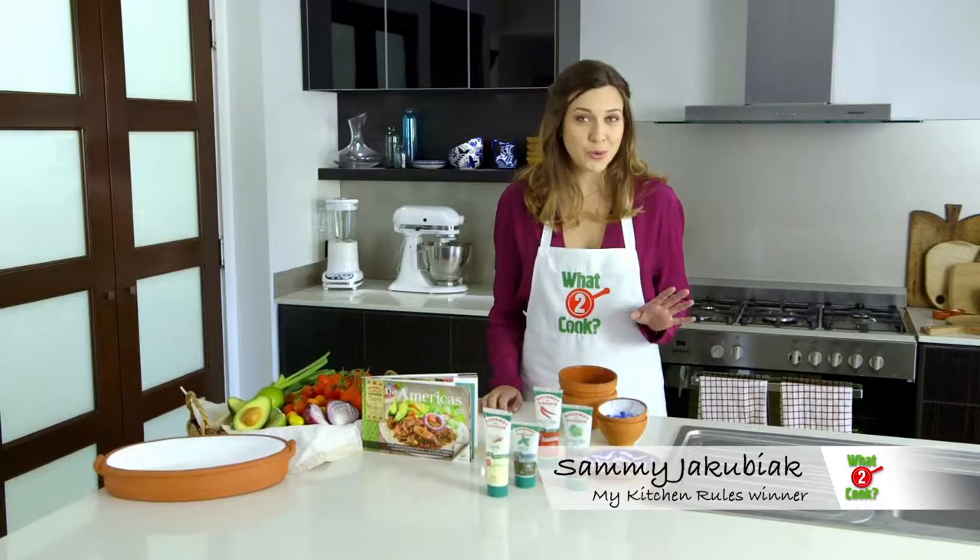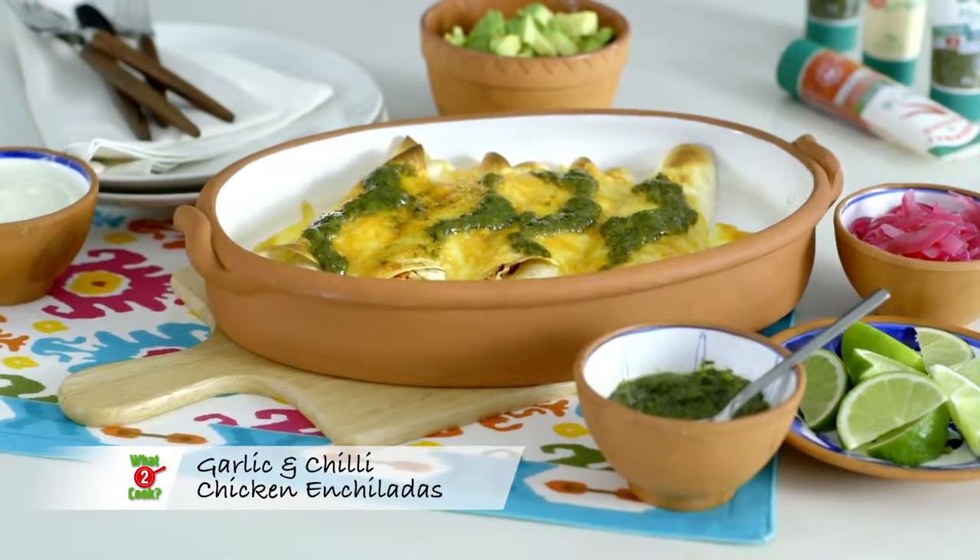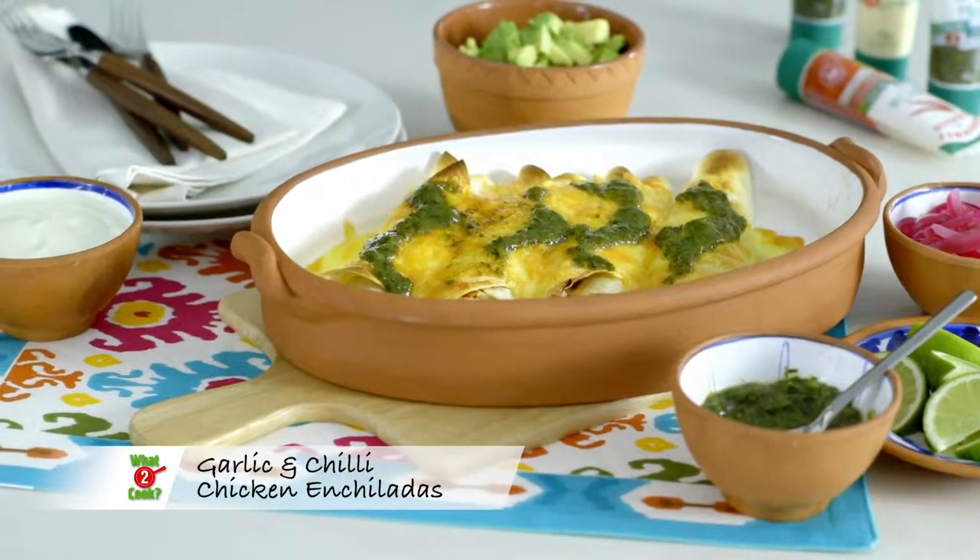Do you find your weeknight cooking too repetitive? Why not spice up your weekly menu with these delicious garlic and chilli chicken enchiladas.